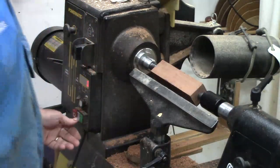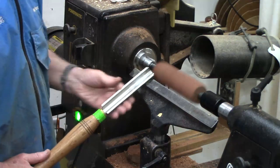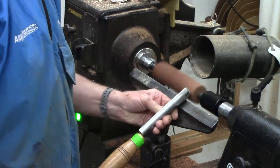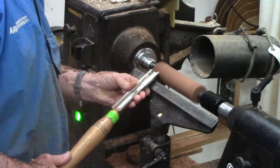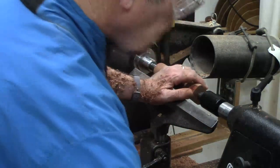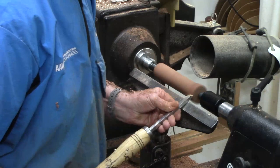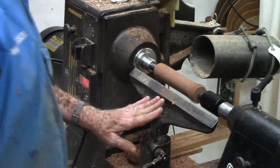I've put this blank between centers. We're just going to round it and speed up to maybe close to 2,000 RPM. I still have a little more rounding to do, but meanwhile I'm going to put a tenon on here so it'll fit my smaller chuck — if I wait too long it won't fit. Now I'll go ahead and chuck it up and finish turning it round.